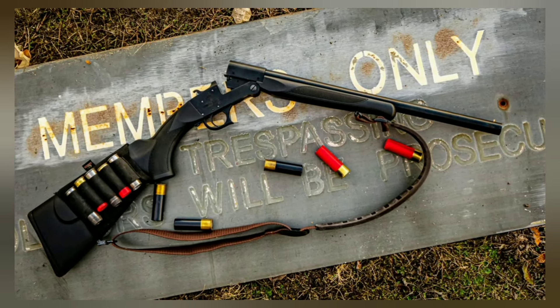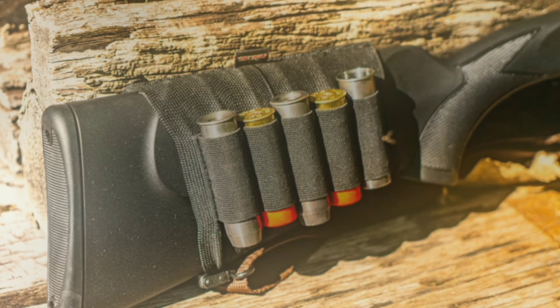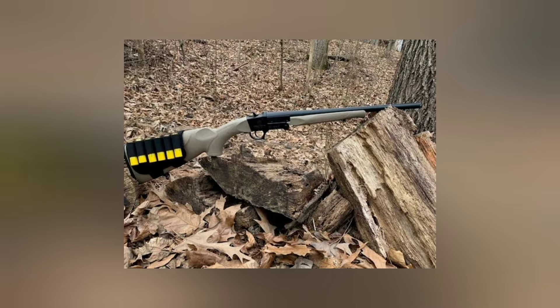Hello everyone, welcome to our latest gun review channel. Today we're diving into the ultimate scavenger gun, the ATI Nomad shotgun, paired with chamber adapters. This setup promises versatility and reliability. Let's see if it delivers.